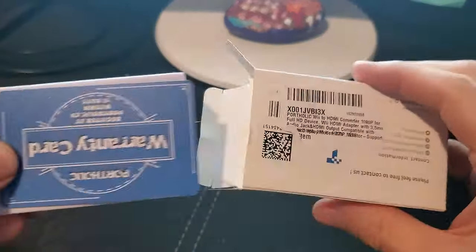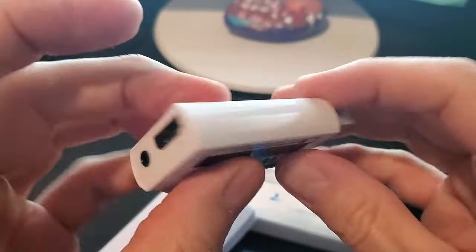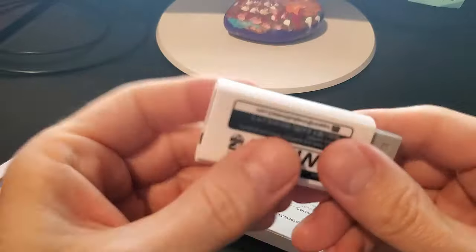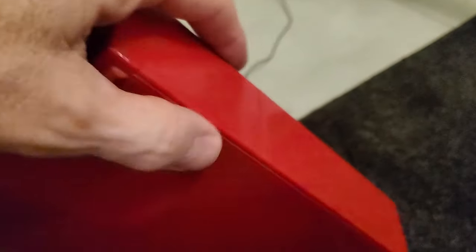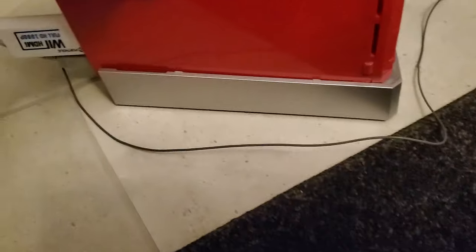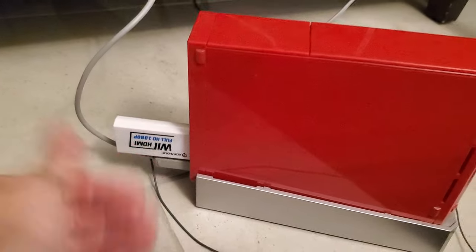It looks like you get a warranty card, and here is the HDMI converter. Not only does it come with an HDMI connection, it also has an audio out connection for external audio. This converter connects to the video port on the back of the Nintendo Wii. Then connect an HDMI cable to the converter and the other end to the TV.